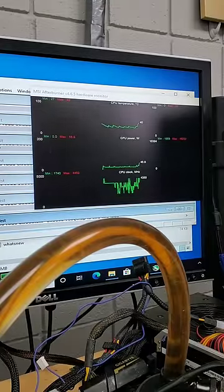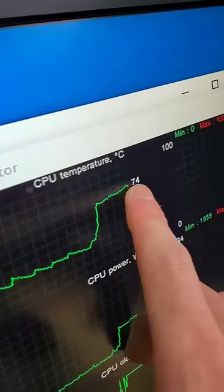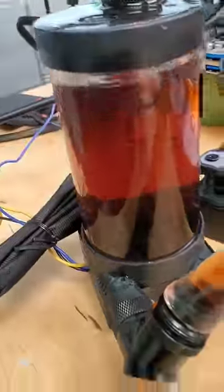But then you might think it's a fluke, so you'll put the CPU under load and notice that it doesn't even top out at the highest temperature possible. 74 degrees under load is a totally respectful temperature for your CPU to be at.